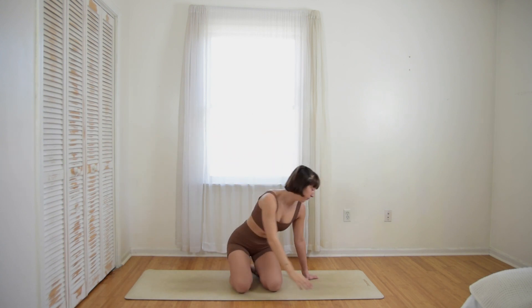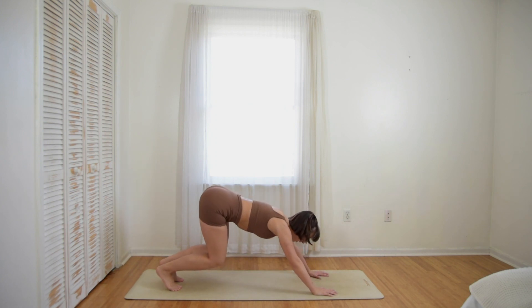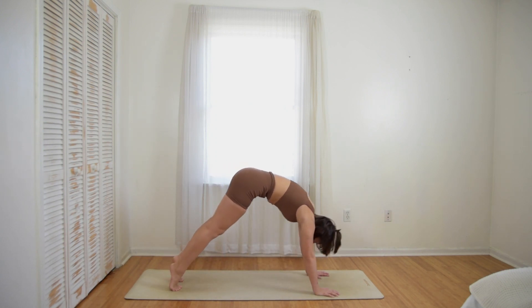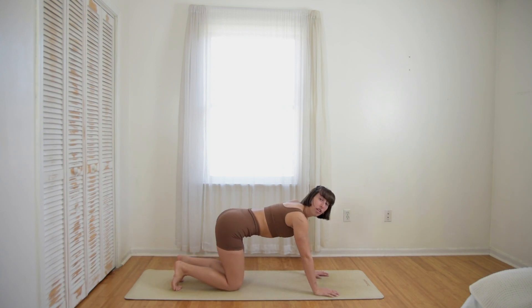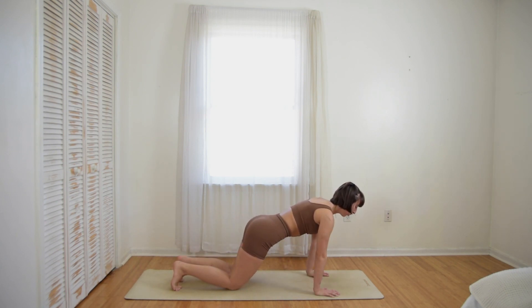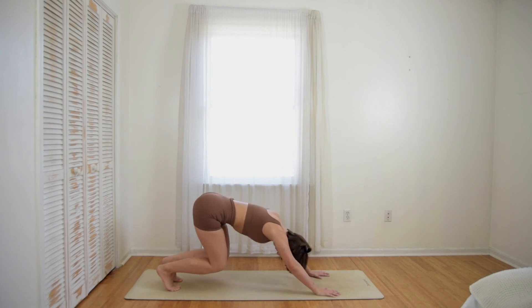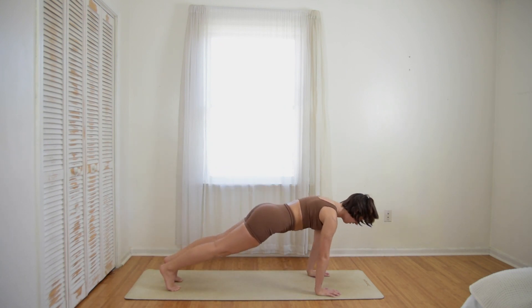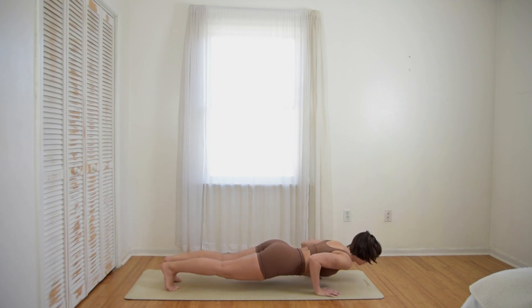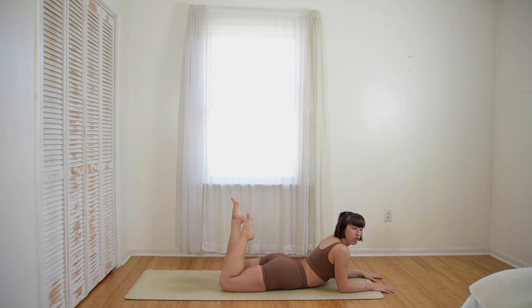Come back to center. Tuck your toes under, plank position. Bend your knees, sit back. Inhale, hinge forward, plank position. You could do this with your tabletop too — tabletop sit back into extended puppy, and then forward into table instead of plank to bear. Two more. Last one — either through plank or tabletop, guide your chest to the ground and into your sphinx pose.